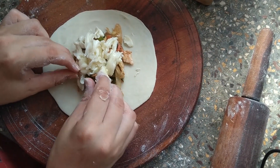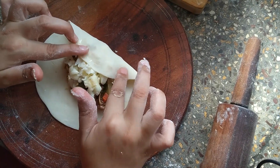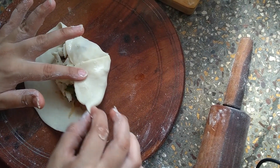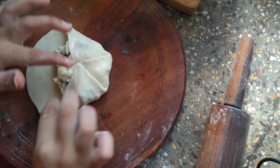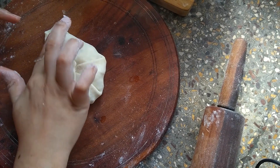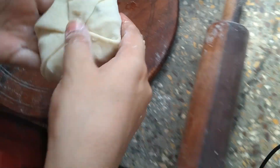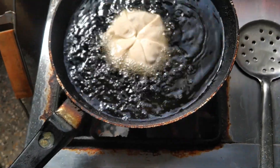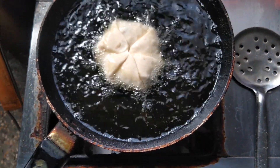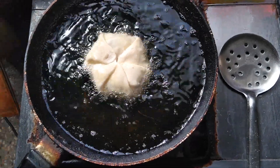Now wrap the kachori: fold the first layer and apply water so it sticks. Continue folding and applying water with your finger with each fold, sealing all sides. Apply a little water on the last fold as well. The kachori is ready — now put it in the hot pan and deep fry it.